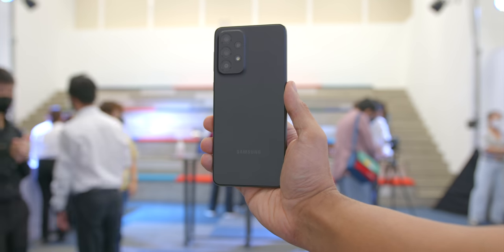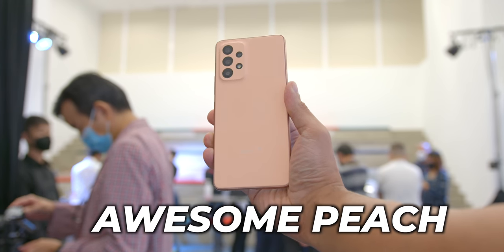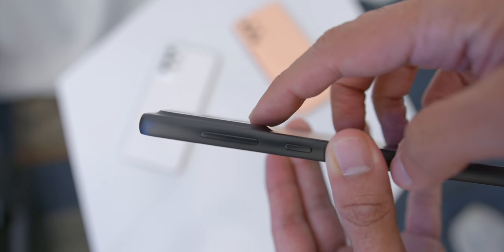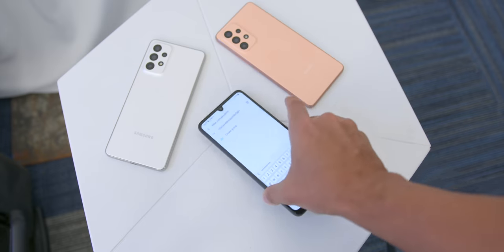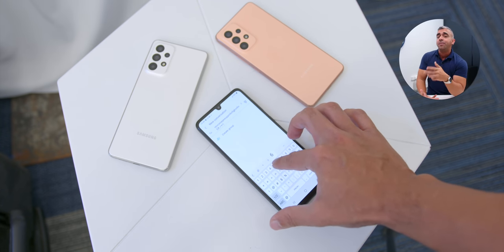In terms of color options, you will find similar awesome colors as last year and some new introductions as well. The A33 I got my hands on was in awesome black, the A53 was in awesome peach, and the A73 is in my personal favorite color, which is awesome white. I also checked whether the camera bump wobbles when placed on a surface, and the good news is that none of the three variants had any wobble at all.